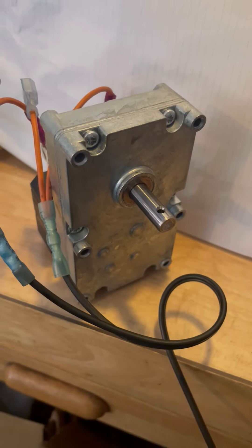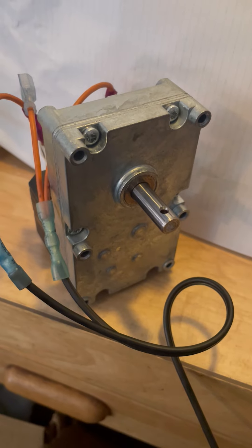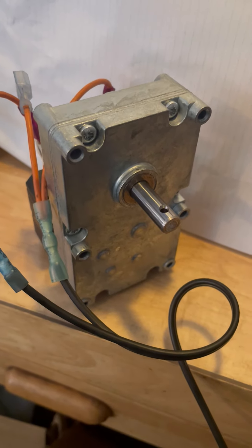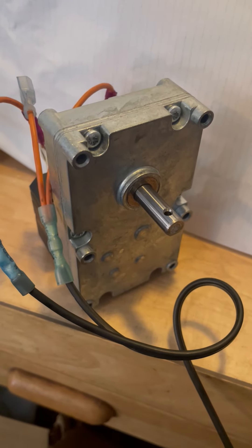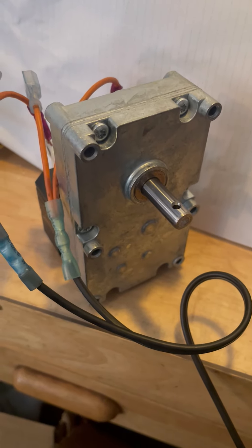Here is the 80488 US stove part number auger motor. It says it's 1.5 RPM, so we'll turn it on and see how long it takes to make one revolution.